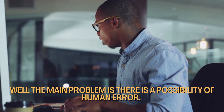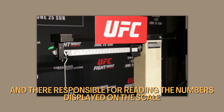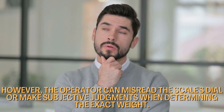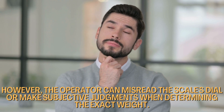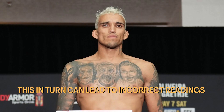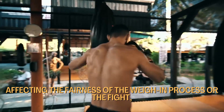So what's the problem with the scales, you may ask? Well, the main problem is there is a possibility of human error. There's a person who reads the scale, called the human operator, and they're responsible for reading the numbers displayed on the scale. However, the operator can misread the scale's dial or make subjective judgments when determining the exact weight. This can lead to incorrect readings and inconsistency, potentially affecting the fairness of the weigh-in process or the fight.